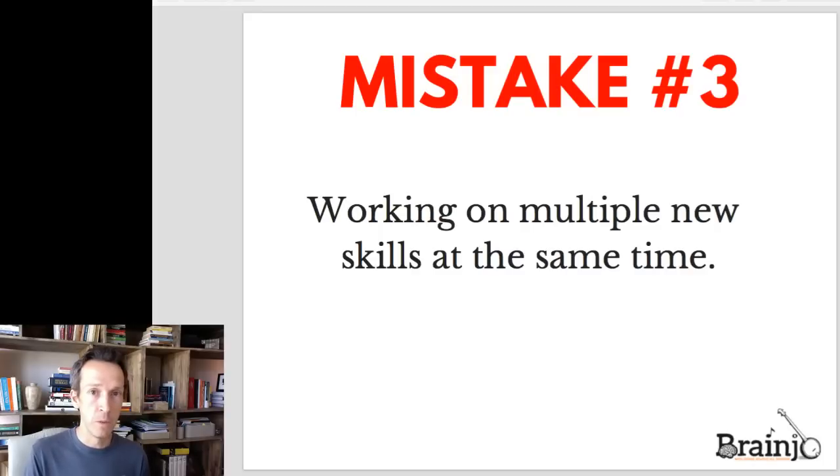That brings me to the next mistake: trying to work on multiple new skills at the same time. This has become an especially big problem in the world of bluegrass or Scruggs-style banjo. Some of you may be familiar with the Earl Scruggs and the Five-String Banjo book — it's a wonderful resource and I love the book — but one of the things it does is almost immediately go straight to playing rolls or patterns of picking. There are about a dozen individual skills required to do that well, and out of the gate you're trying to learn all of them at once — that's a recipe for disaster, and in my opinion one of the main reasons there's such a high failure rate with Scruggs or bluegrass style banjo. The book has been very influential, so most of the instruction created for bluegrass and fingerstyle banjo has been based on it and those particular ideas.